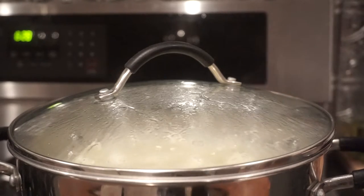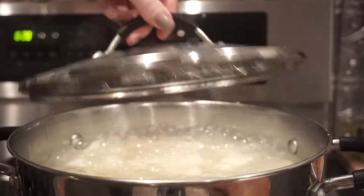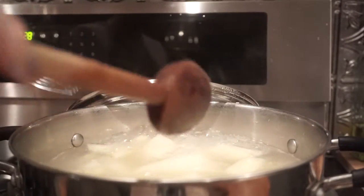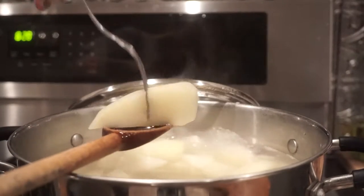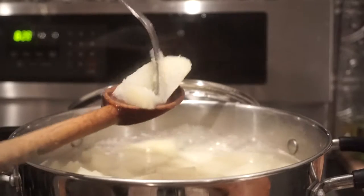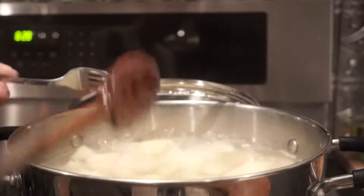You chop them up, put them in your pot, and bring them to a boil. They should take probably 15 to 20 minutes. To test if they're ready, grab a fork, poke it in the potato, and make sure it breaks evenly — just like this. That's a good way to tell they're ready to move to the next step.